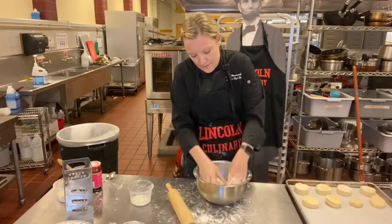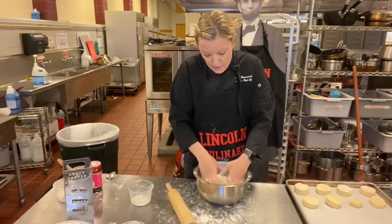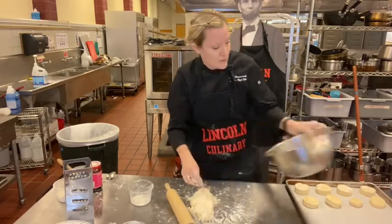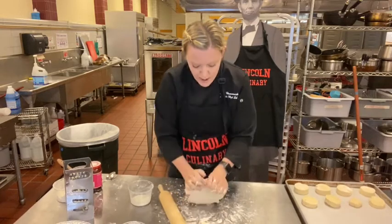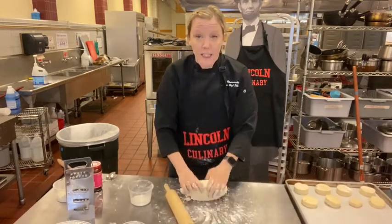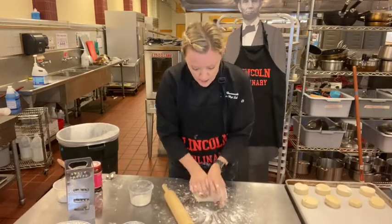You can use the extra liquid to brush the tops of your scones and biscuits. Once it's almost all together, put it out on the table and knead it five to seven times, just till it feels right. I like to knead until it starts to almost stick to the table — that means the butter is getting warm and then I stop.